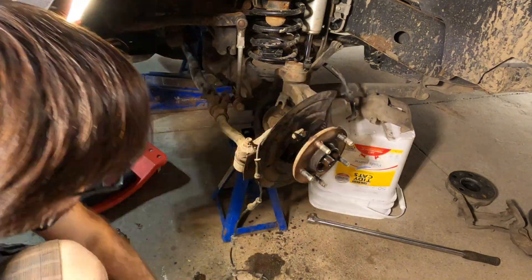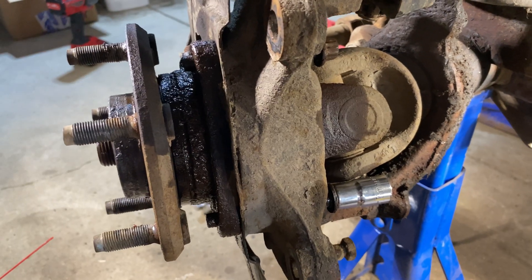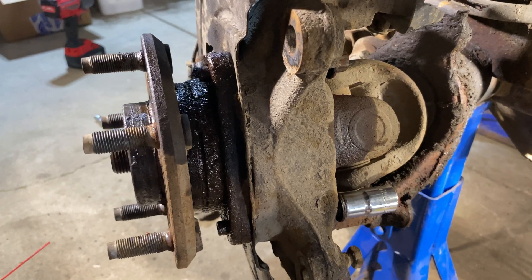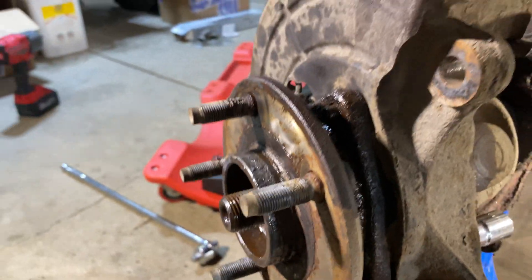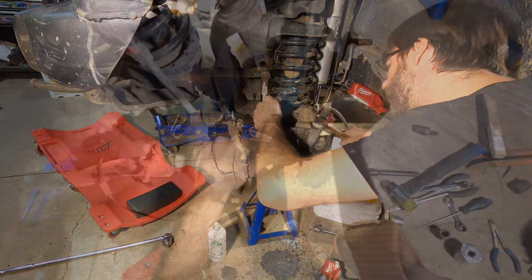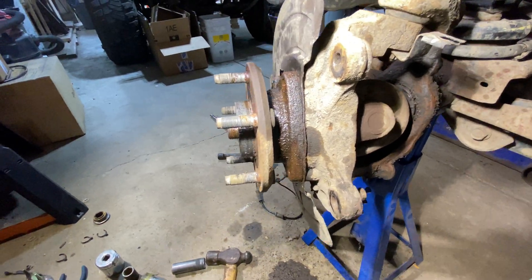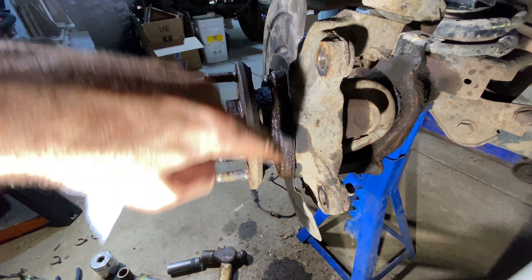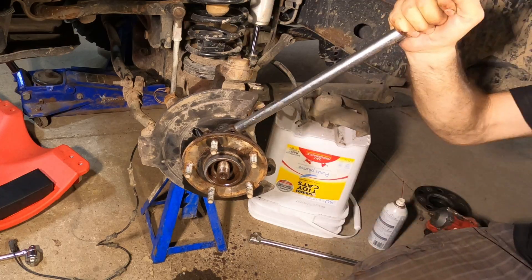Now I'm separating the wheel bearing from the knuckle. With the bolts partially pulled out, I put a little penetrating fluid on them to make sure nothing binds up. I'll start tapping on the socket, alternating on all three bolt holes - that should start pushing the hub out. The hub doesn't want to come out too easily, so I'm tapping on the triangular edge. The part within the knuckle is a circle, so once it starts to spin it'll break free and come out.